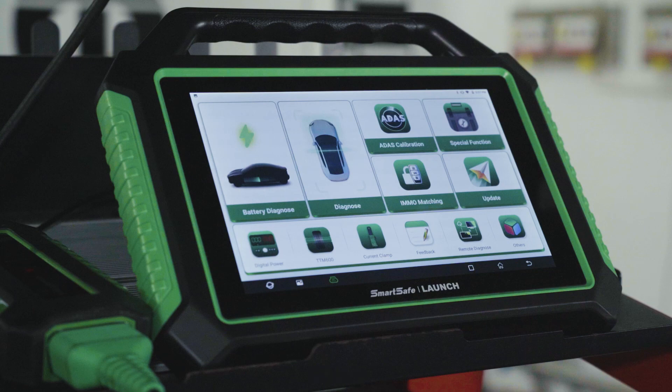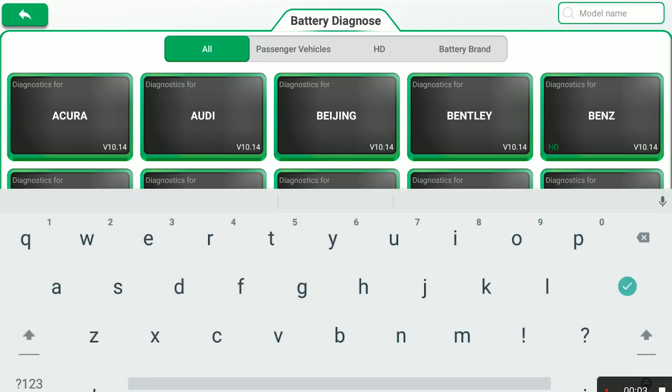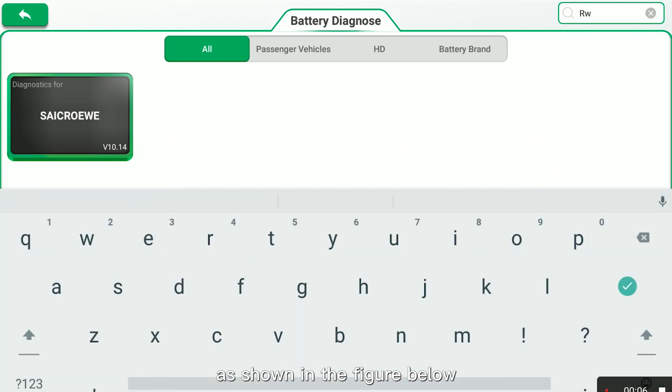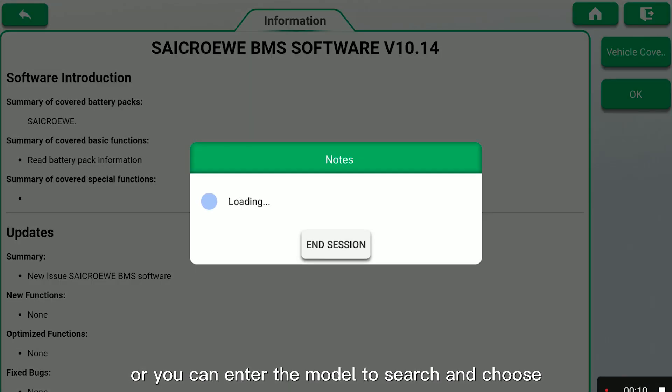Step 4: Enter the main interface and click Battery Diagnose. Step 5: Swipe up and down to select the model as shown in the figure, or you can enter the model to search and choose.